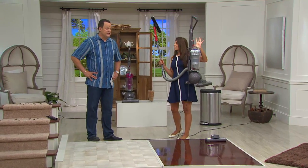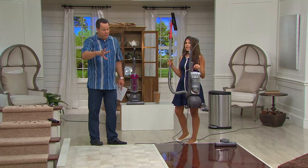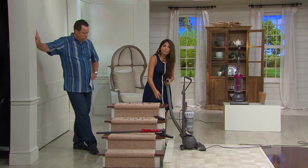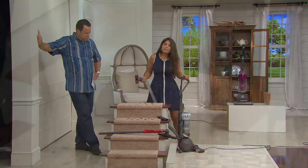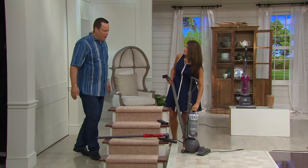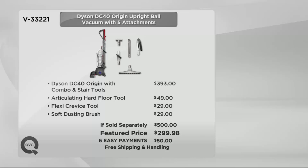Six easy payments of only $50 each, free shipping and handling, in silver and fuchsia — both available. This cleans hard surface floors, carpeting, area rugs, and even stairs. For stairs, you can keep the wand on or pop it off and just use the hose. If your pet is sitting on one stair, you can quickly clean just that spot. You get all the suction power of a Dyson in the palm of your hand. 400 of these are already gone. Go to retail and pay $500 — or get it here for six payments of $50 with free shipping. Susie Traynor, thank you — always lovely having you back. This is item 33221.